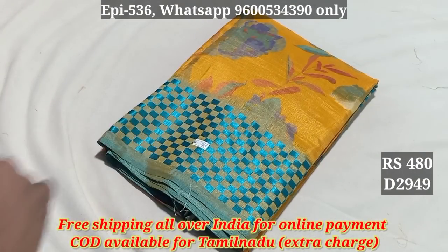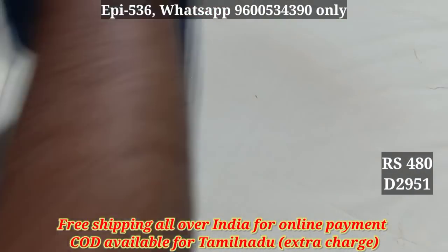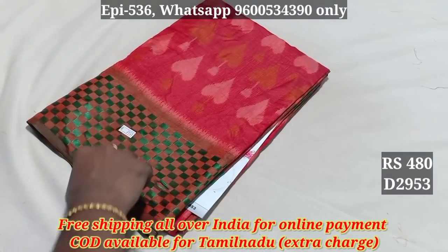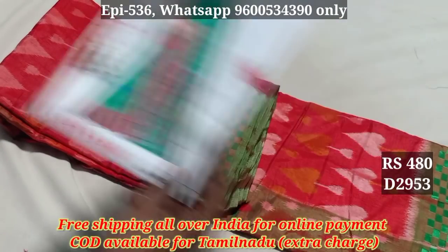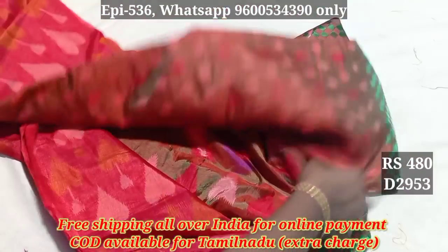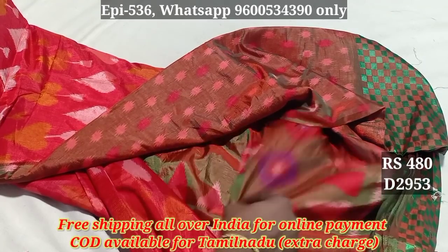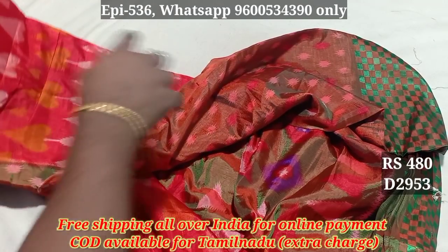The material is very soft — 2950. 2951, 2952, 2953. This is the full view. This is the catalog lock. This is the blouse. This is the contrast color. This is the blouse — this is the greenish. This is the border color. This is the blouse.